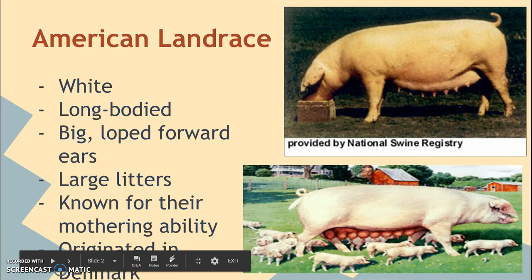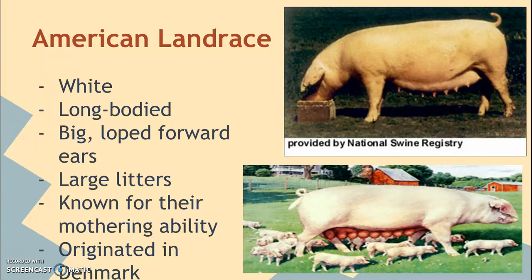The first breed we're going to talk about is the American Landrace. It is an all-white pig — the stereotypical pink pig you might be thinking of. They're very long-bodied. The way that you can tell pigs apart, regardless of their breed and color, is always what their ears look like. The American Landrace has really big, floppy ears that fall forward over their face. It almost looks like they can't see.